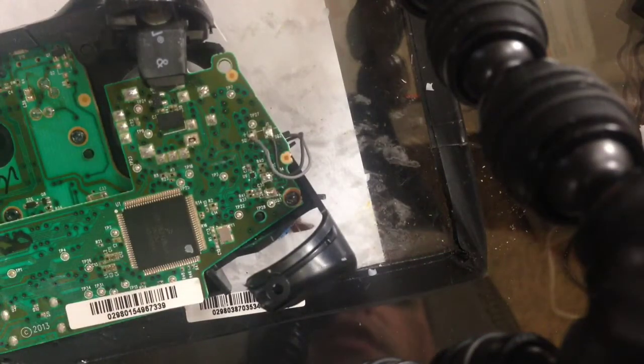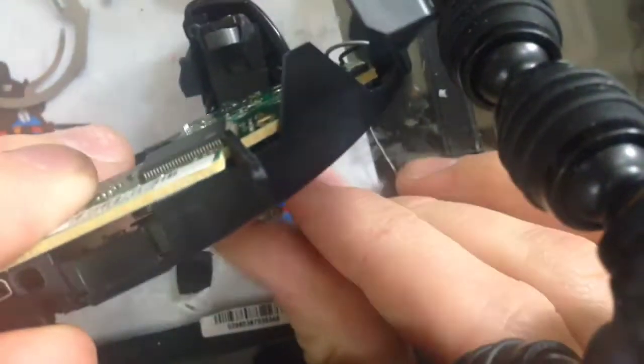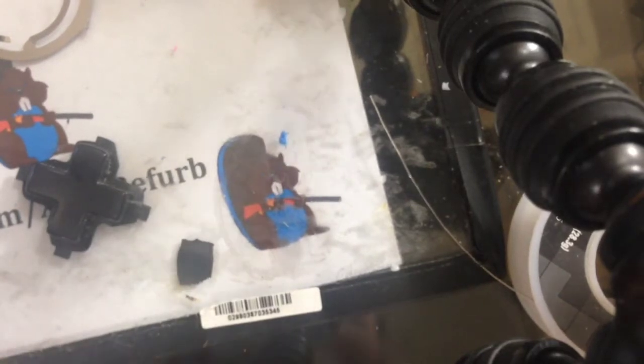Do that for the other pins and take out that joystick. Once you get it all unsoldered, you just take and pull the old one right out. Take the new one, shove it in, line up the pins, and solder it back in place. We'll be back when it's all put back together.